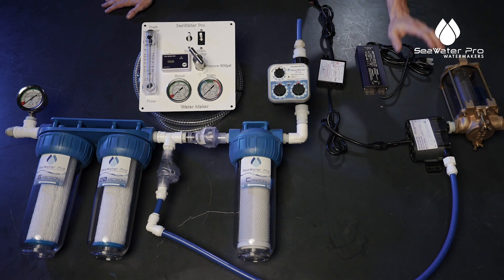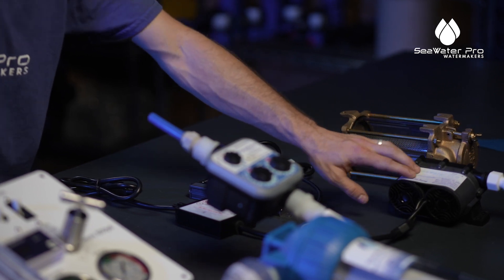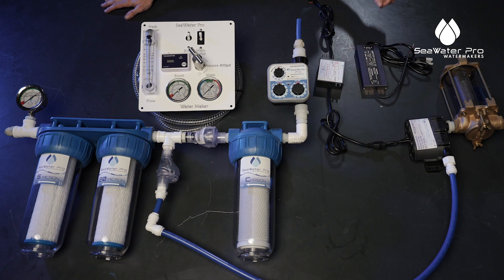First thing we want to talk about: this is a 12 to 30 volt pump and it is a centrifugal pump, but it is non-self-priming, so this pump needs to be mounted below waterline.